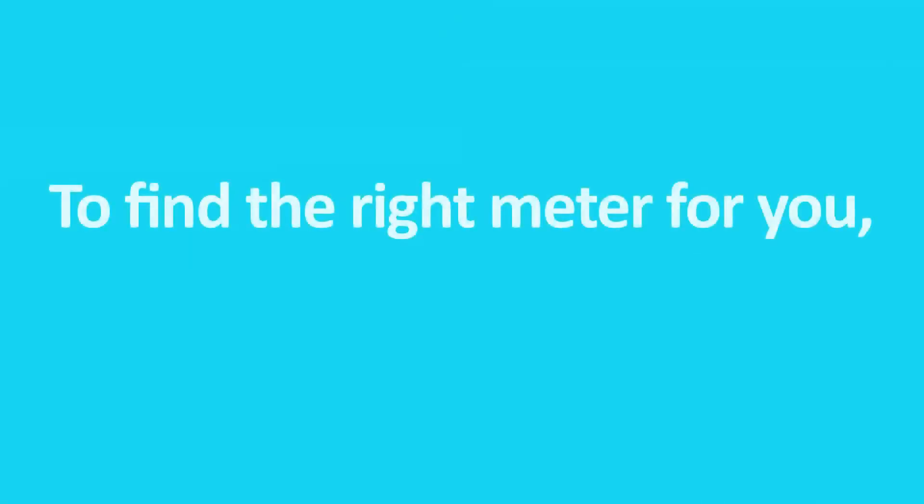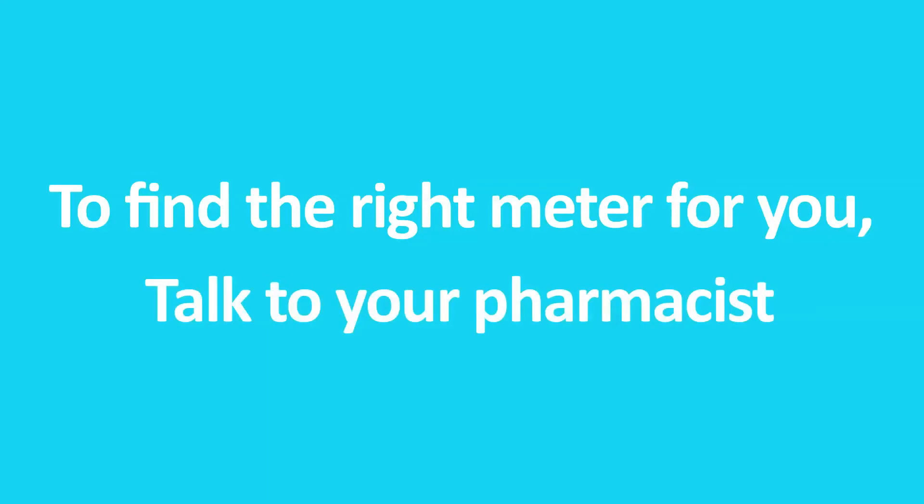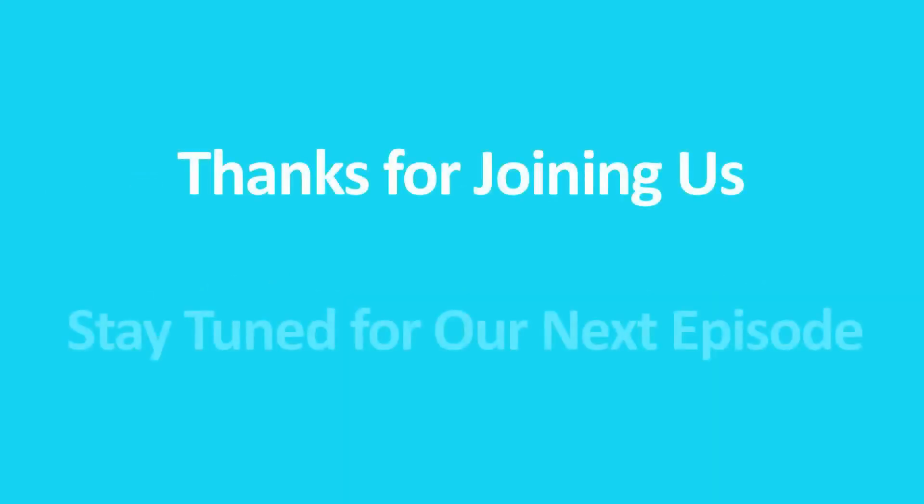That's right. Well, good job Nelson — that was your first blood test and you did it perfectly. There should be no problem with you getting your blood sugars tested on a regular basis. The next step will be learning how to report to me using the internet. Sounds good — I'll see you online. More information about what type of meter you may want to purchase is available through your pharmacist.